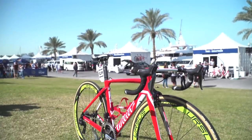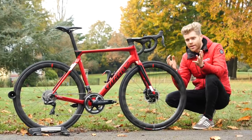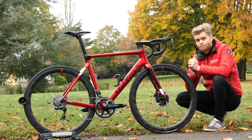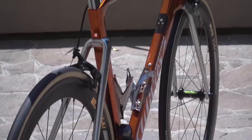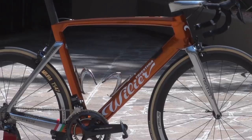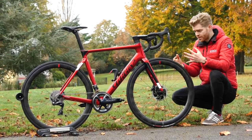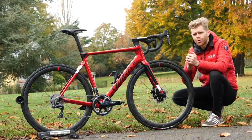This was followed in 2013 by the Cento 10 Air, or Cento 10 to give it its proper pronunciation — and you've got to do the hand gesture as well, I'm reliably informed. This was then refined and given an update in 2016. You may remember Filippo Pozzato riding this bike in the Giro d'Italia. We did a GCN video on it, and it got a fancy new one-piece aero bar and stem cockpit at that point as well. The bike was then further updated with hydraulic disc brakes and refinements to the carbon layup.